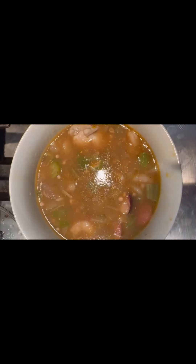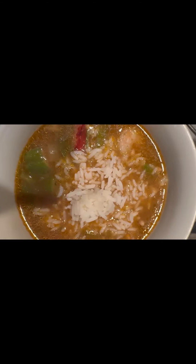And then you got your gumbo. Serve your gumbo and add some rice.